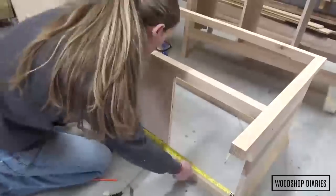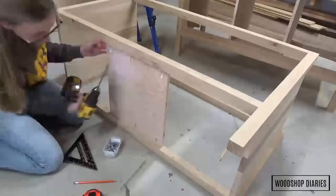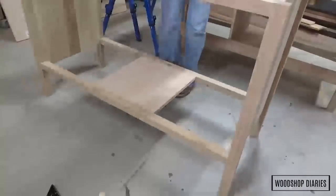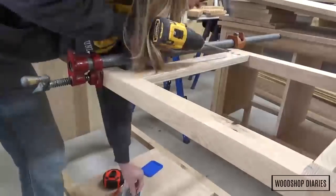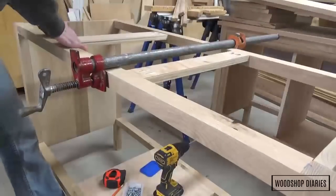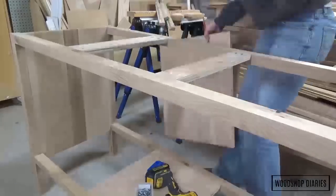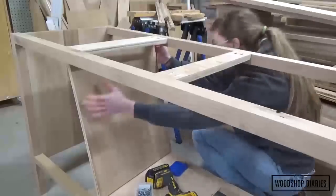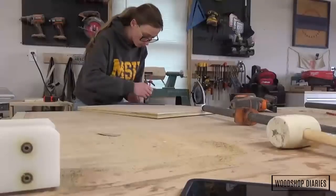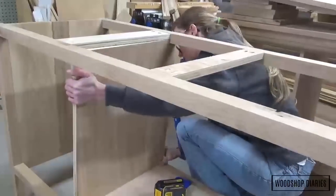Anyway, once I got that worked out, I started installing the bottom and the dividers. Because hardwood is pretty expensive, I built the inside of this piece using plywood to save a few bucks and to save some time from having to glue up more panels. I cut a piece of plywood for the middle cabinet section and used pocket holes and screws to attach it in place — I only need a bottom in the middle because the side sections are for drawer boxes, while the middle will be a cabinet. I cut two more pieces to install as section dividers, but had to notch out a corner in the back for them to fit around the vanity frame, so I marked where to cut and used a jigsaw to trim that corner off.